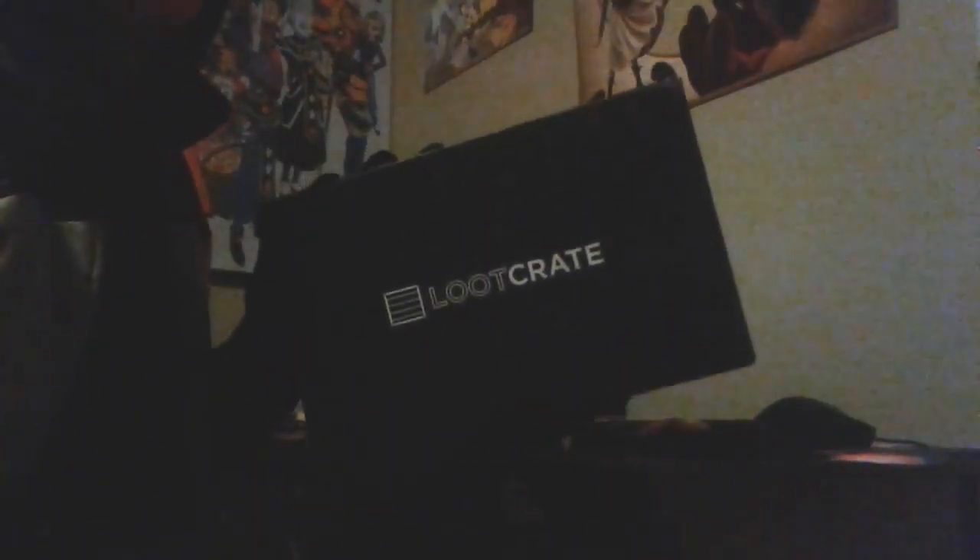Welcome everyone, Deadpool here. Today we're gonna be opening the special February edition of Loot Crate. You can see this was the February edition of their box, and I decided to pick it up this month, so we're gonna open it up — let's get right into this.